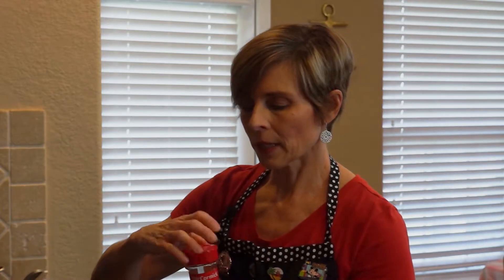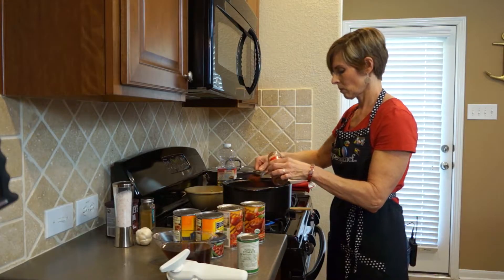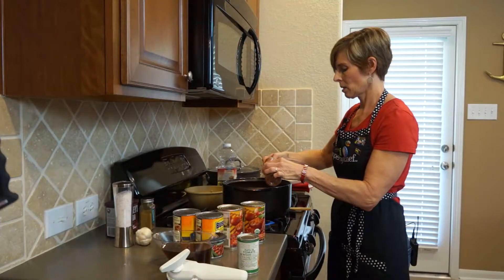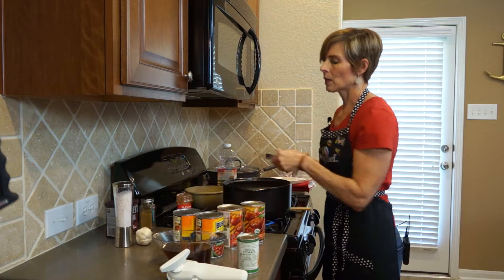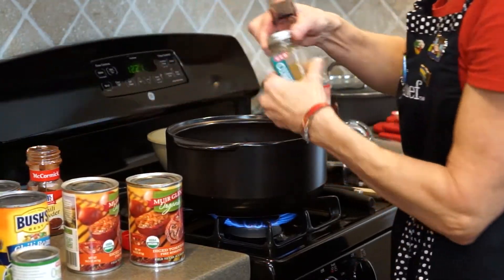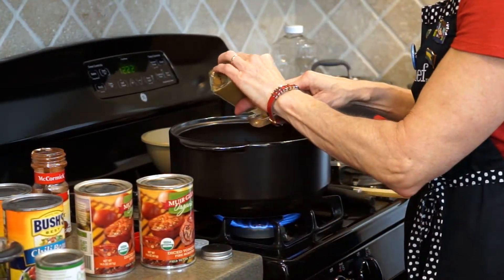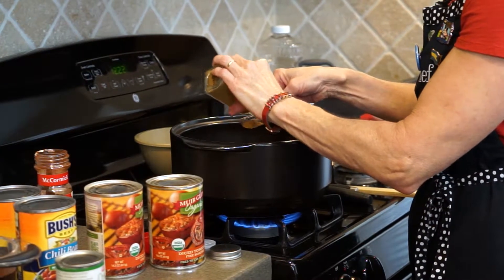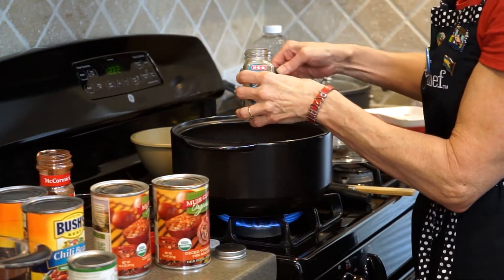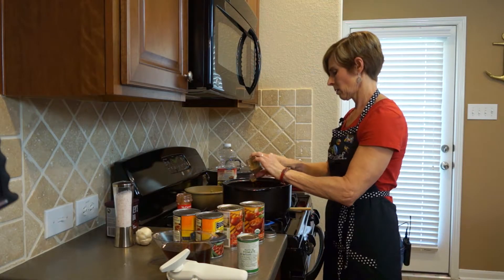The ground beef is still cooking, but I'm going to go ahead and add our seasoning. We need three tablespoons of chili powder — one, two, and three. We also need two and a half tablespoons of cumin — one, two, and a half.